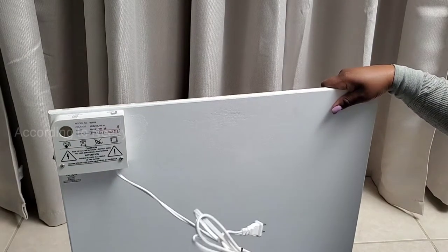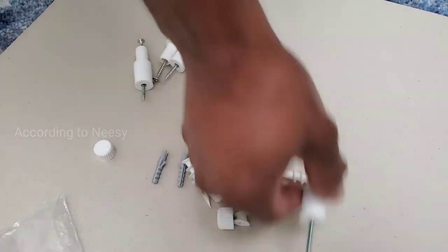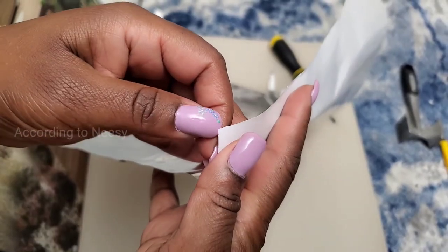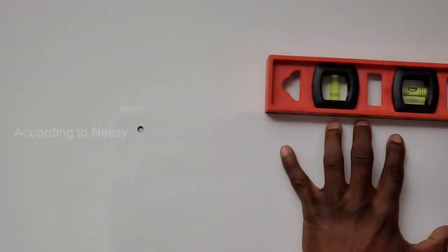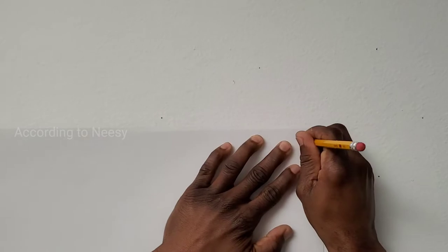We have the power cord on the back and the power cord measures two yards. We have the screws and anchors, we also have a heat reflector and a template, so it's very easy for you to install it on the wall.